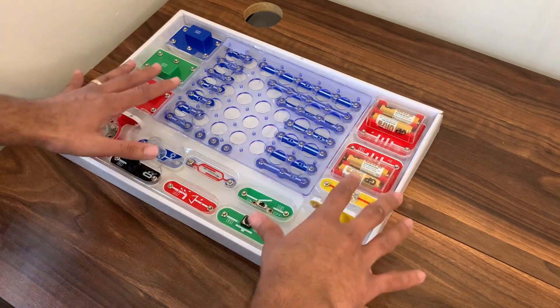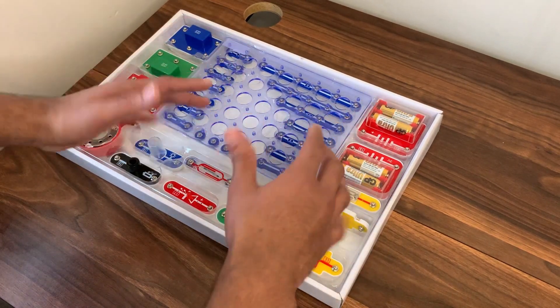I picked this up for my 8 year old. I want them to be engaged with electric circuits and just kind of understand how it all flows.